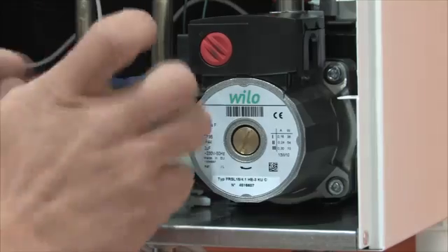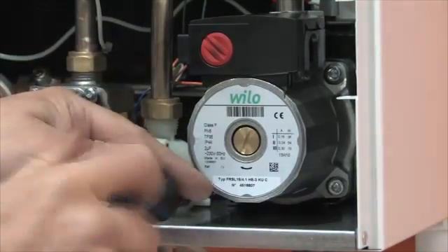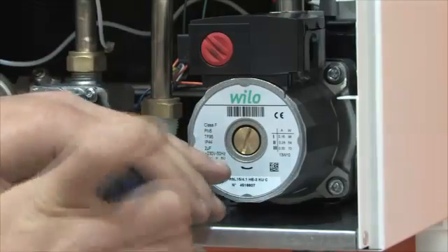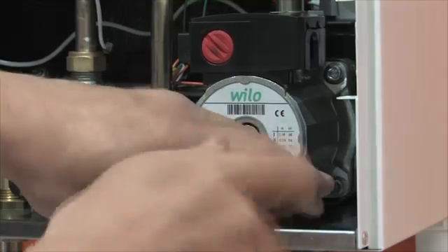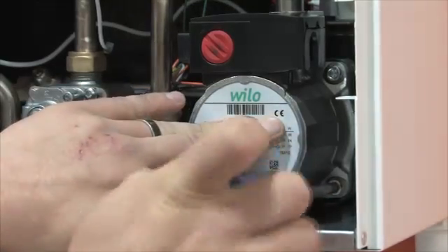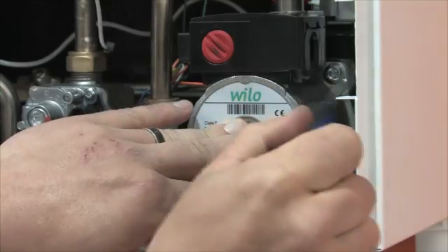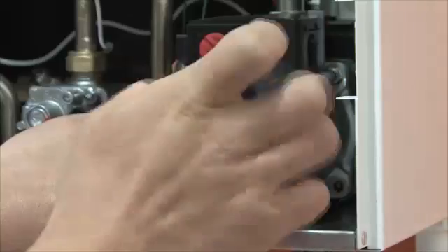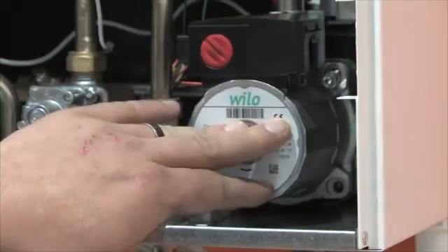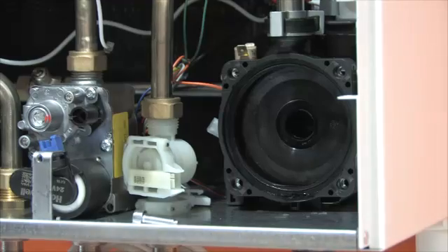The Modena HE uses a standard Wilo pump, so it is straightforward to replace if necessary. It already complies with the new modulating regulations which come into effect in 2015. An added advantage is that the pump is controlled by the PCB as opposed to being a modulating pump, which is costly to maintain — so this is another money-saving feature. Pump head pressure is 4m and 6m respectively for the 27 and 32C models.